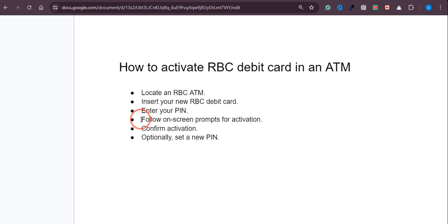Once you enter that PIN, it will prompt you with some on-screen instructions that you need to follow to activate your card. After following those prompts, the ATM will say that your card has been activated. Once the card is activated, you're good to go. You can also change your ATM PIN at that moment or later on.